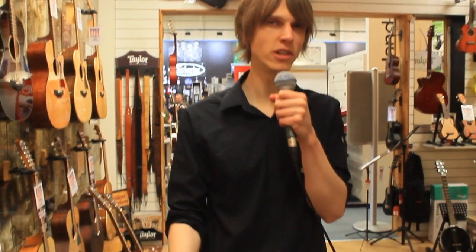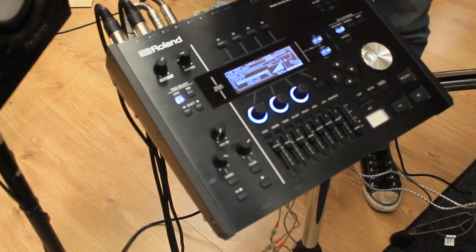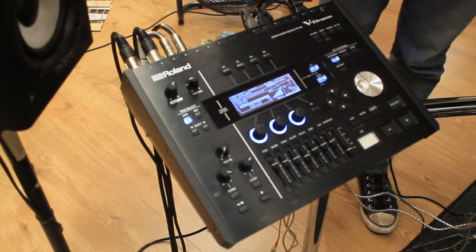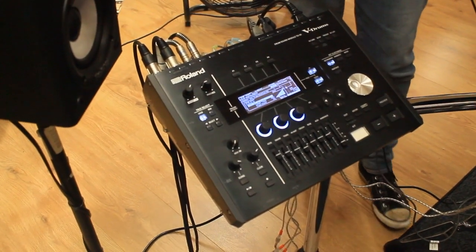The other thing we want to talk about, which is a new feature on the TD50 and the first time you've been able to do this on any V-Drums kit, is that you're able to load in your own samples. Roland kits have always shipped with great samples and great user sounds, but now you can load in your own sounds — if you've made a specific recording on your album and you want to use your album snare when you go out and perform, you can do that on this as well.